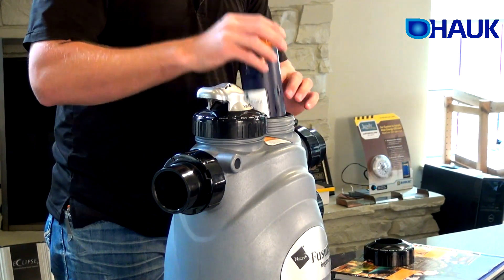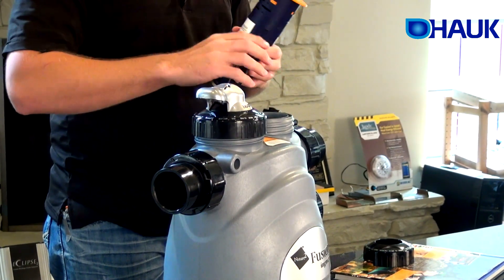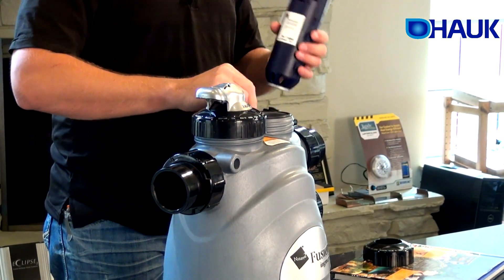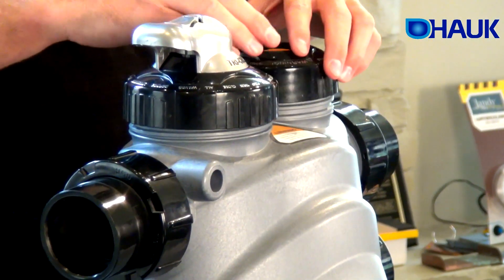We'll just put this back in. Make sure when you take this out that your O-rings don't come out, because they have a tendency to come out and stick to the top of the cartridge. So you just stick that back in like so, and tighten it up.